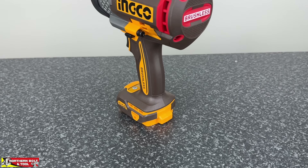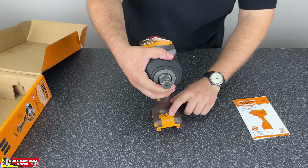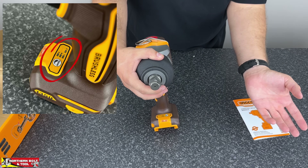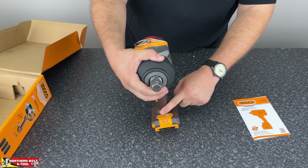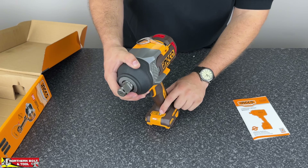It is a brushless motor like the other ones in the range and it works very similarly. You've got your different settings down at the bottom with the nut busting feature. They claim it boosts to 1900 Nm of force in nut bust mode, and you've obviously got your low, medium and high modes with the associated RPMs.